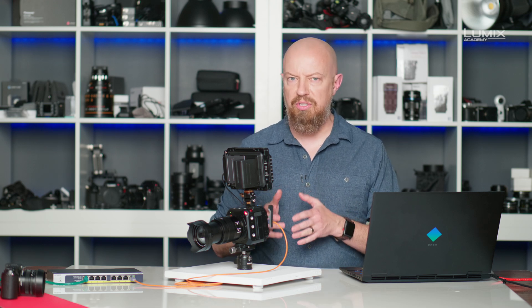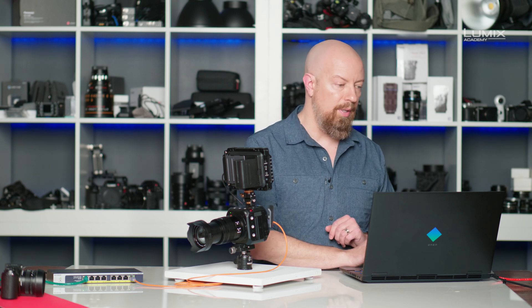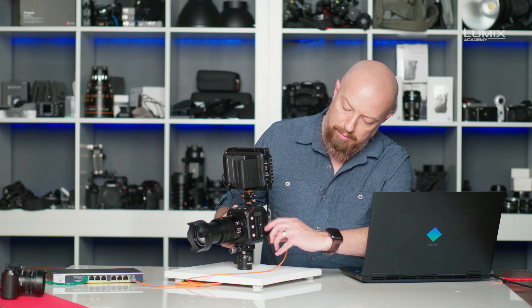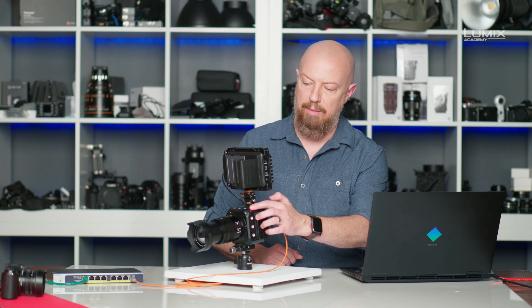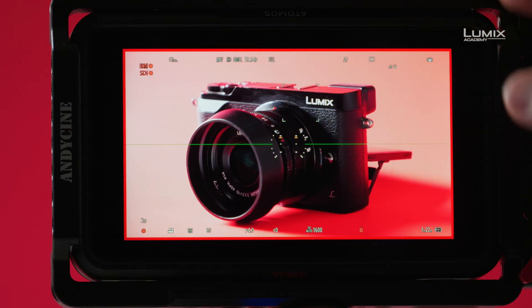We can actually record simultaneously internally and externally with this camera. Let me go ahead and stop recording. I'll take an SD card and insert that into the camera. Now I'll trigger recording again, this time using the button on the camera itself. I tap record and we can see it is recording — the red box indicates that the Ninja itself is recording, and we're recording both internally and externally.